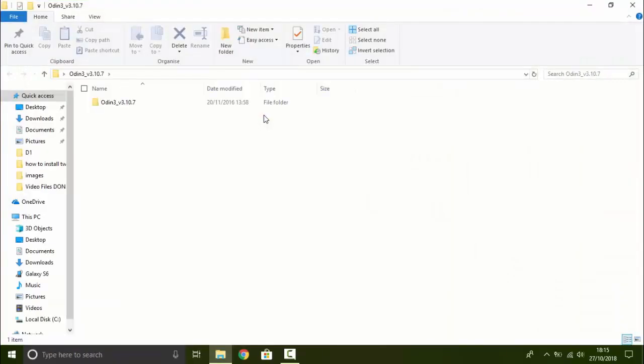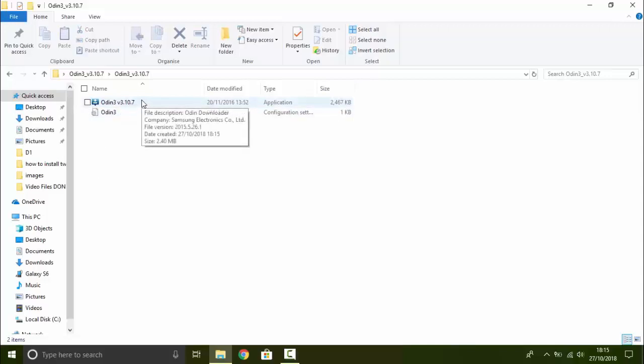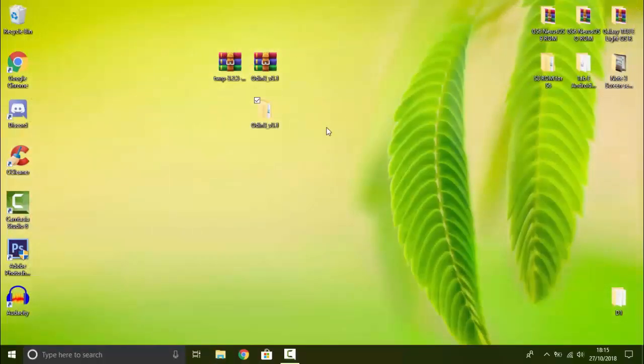You should get a folder, and if you double-click inside it, you should see Odin. This is what we're going to use to flash or install TWRP recovery onto our Galaxy S6.